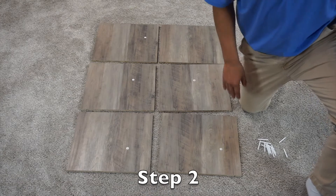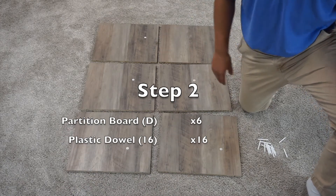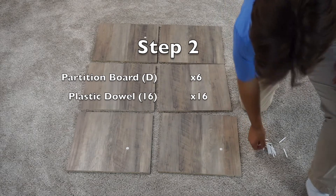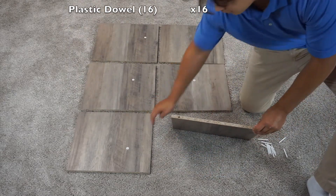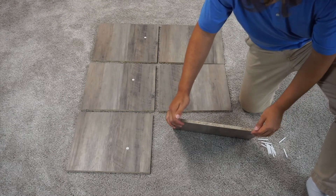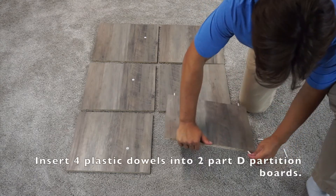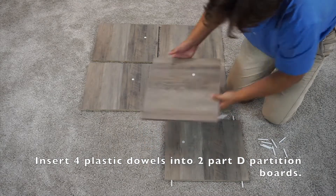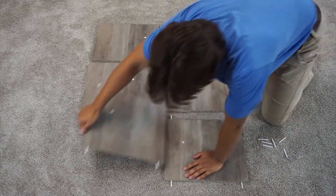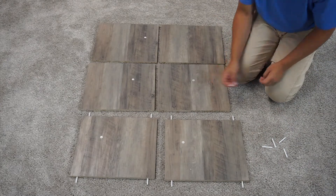For step two, you're going to want to have 16 plastic dowel pieces and your six D panels. Start by inserting four dowels into only two of the panels. When putting in the dowels, leave one and a quarter inch sticking out. For the remaining D panels, you only want to insert two dowels into them.